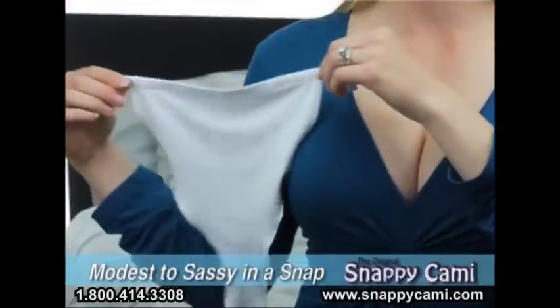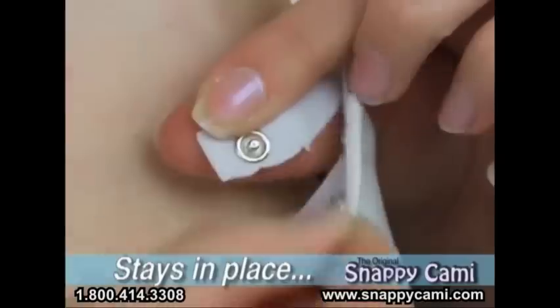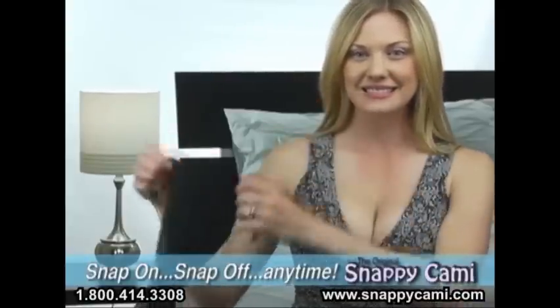Go from modest to sassy in a snap without redressing. One size fits most. Snappy Cami can be adjusted up or down. Unlike tank tops and camisoles that ride up and down, Snappy Cami snaps securely and stays in place for exceptional comfort and has unlimited wash and wear. Just snap on, snap off instantly at any time for style versatility.